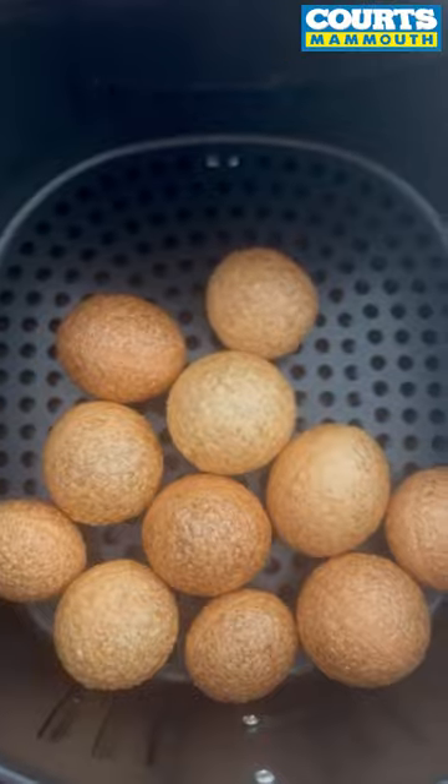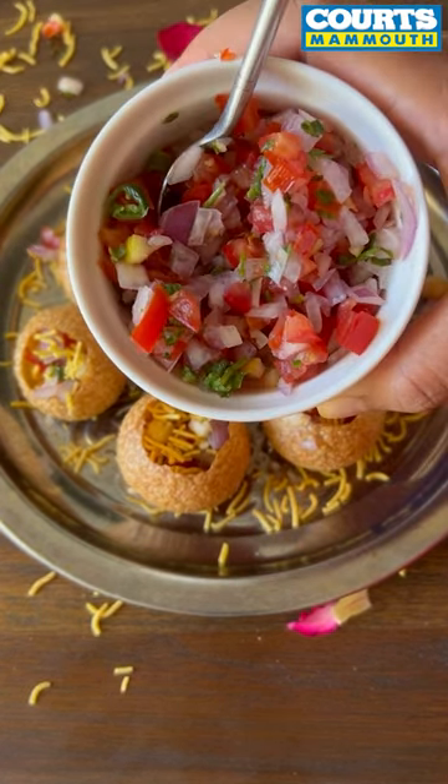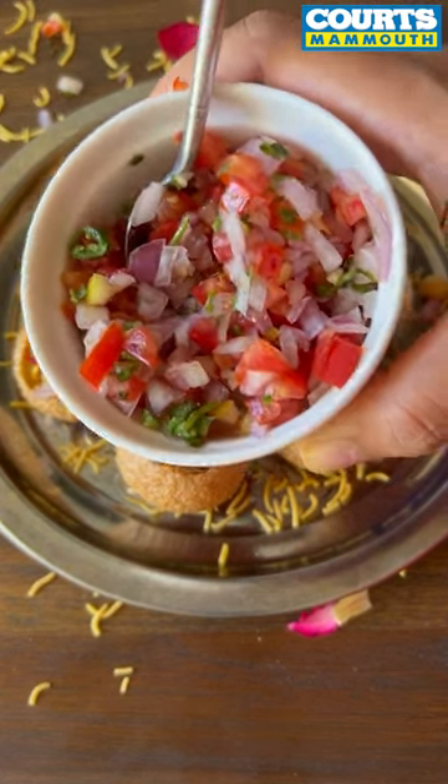The question is, is it crunchy? Yes, it's super crunchy. This is probably one of my favourite air fryer recipes because it's not deep fried and only takes 3 minutes to make.